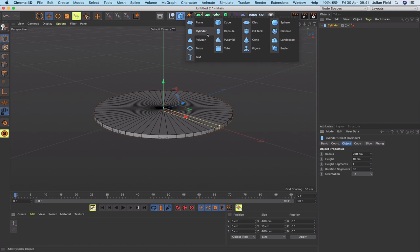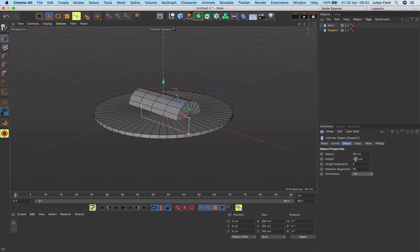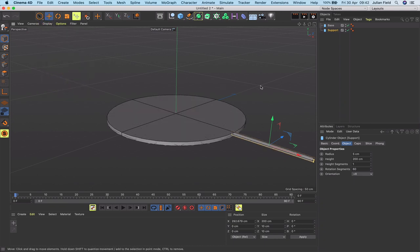The next stage is to get another cylinder. I'll put this beneath the first one and rename the first one 'base' and call this one 'support' — it's like a strut that holds the actual vane. I'm going to orientate it in the plus X, give it a radius of 5, height of 200, single height segment, and 60 rotation segments. I'll pull it out so it's bisecting the base cylinder, then change the display to isoparms to make it cleaner.